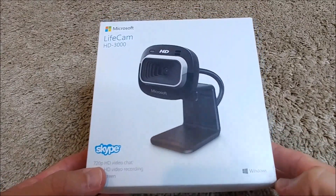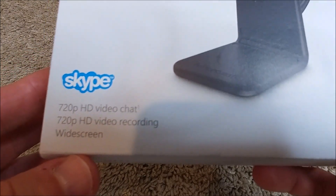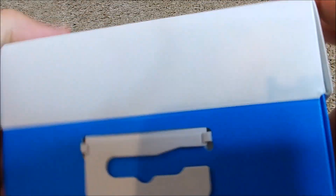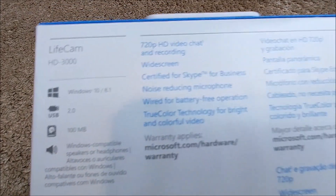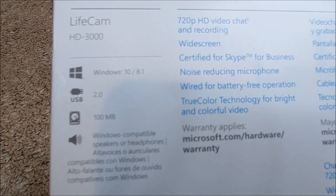The box says 720 HD video chat and video recording with Skype. On the front we have Skype for Business, TruColor, a serial number. On the back: USB 2.0, Windows 10 and 8, 100 megabytes of storage probably needed for setup — though you can probably use it without setup.